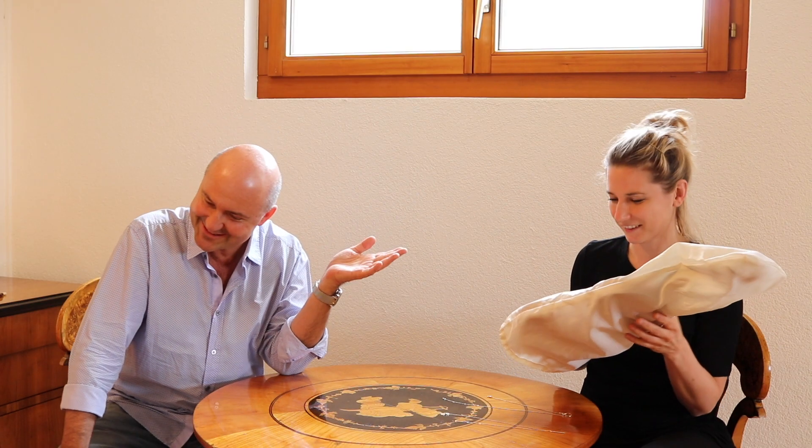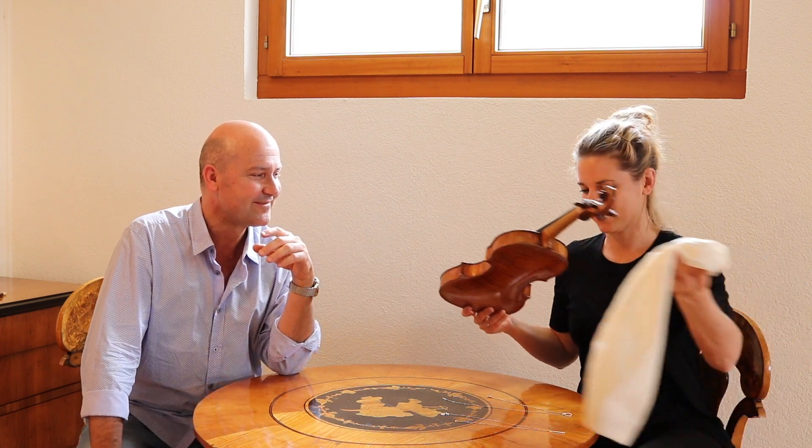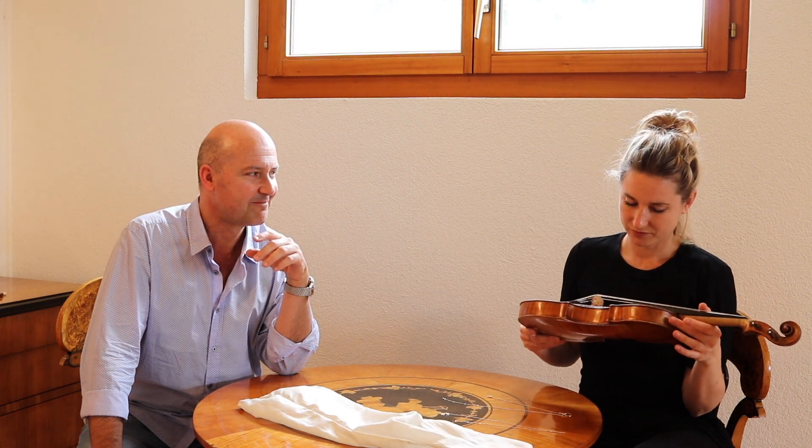Can I open the presents? Of course! Christmas time! Wow.